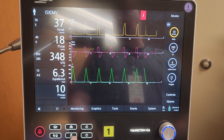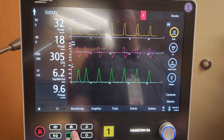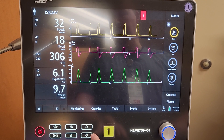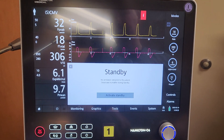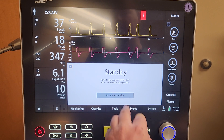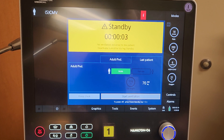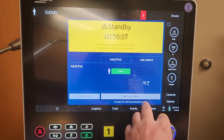We also have the nebulizer button, which will not function currently because there is nothing plugged into the front of the ventilator. And here is the power button — if you accidentally press it, it just asks if you want to go into standby. If you press and hold it all day long, it will not turn off the ventilator. To turn it off, you'd have to go into standby and then turn it off — there are extra safety steps involved.